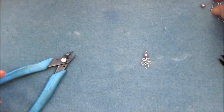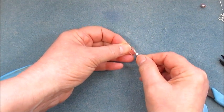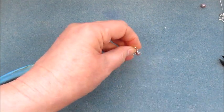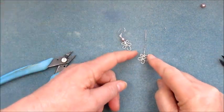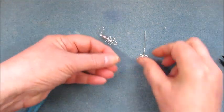All you would need to do in this case is pop it onto a shepherd hook and close.